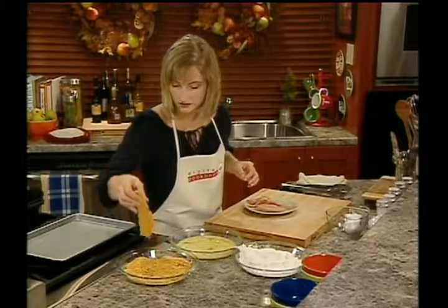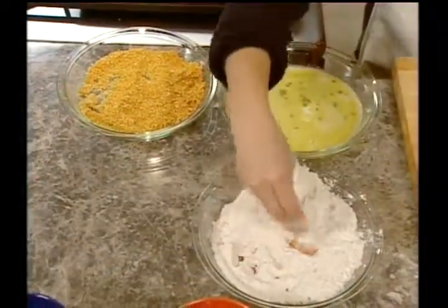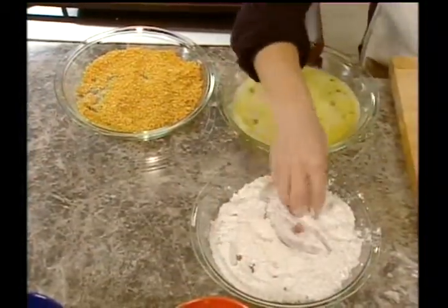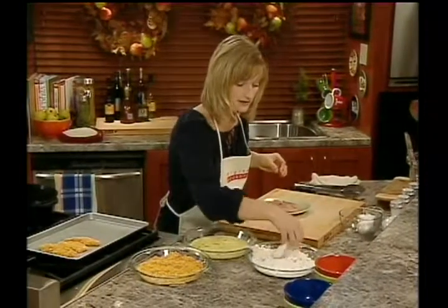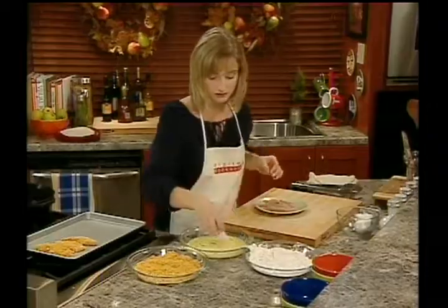Into the egg wash and then into the cornflakes. This will give you a really nice crispy coating. Place it on your pan. If you don't have cornflakes in your cupboard, you can always add seasoned breadcrumbs. The cornflakes just add a little bit of sweetness and a really crisp texture.